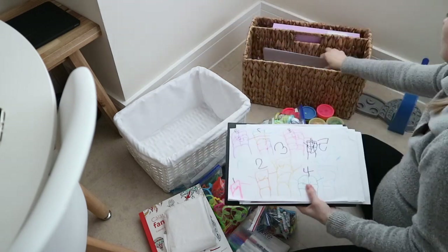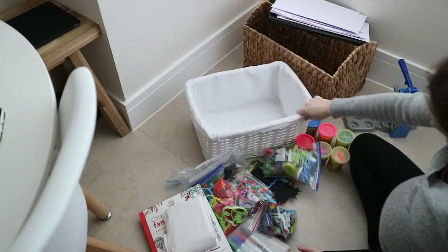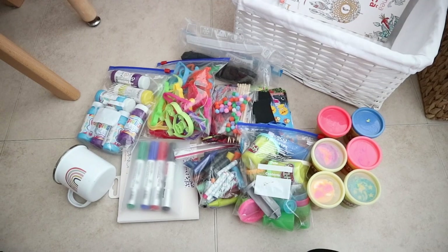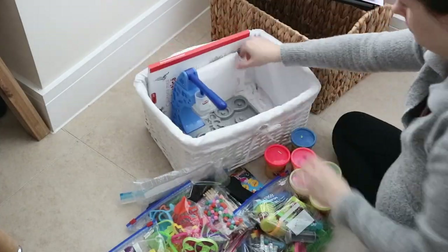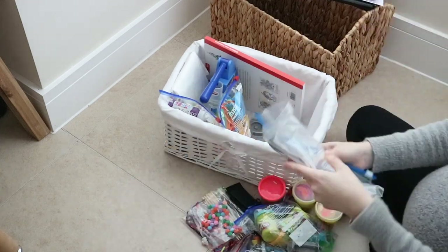All of these are going out of reach because it's not something we use every single day. Sometimes he will ask for these activities, but it's not very often, so there's no point having them within reach to just clutter up the space down here and be easy to make a mess with.